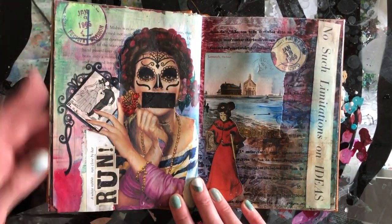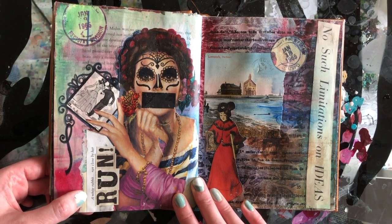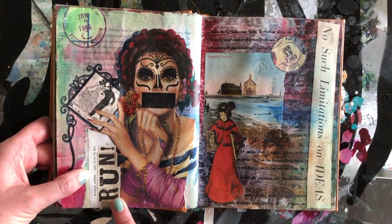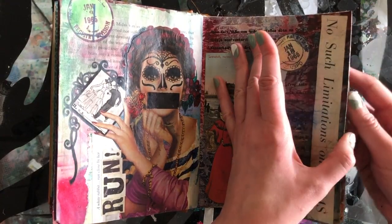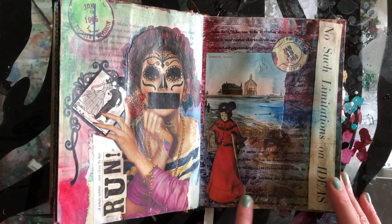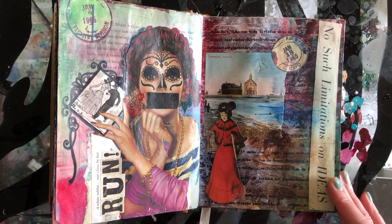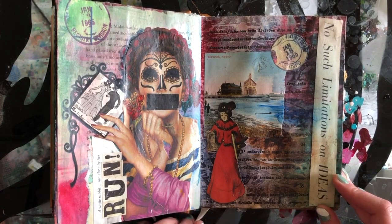Over here again you can see hints of the story beneath. 'A white rabbit ran close by her. Run!' So more fun lettering as well as some text I took from a children's book. Over here this background text is actually in Portuguese. I found some papers in an abandoned building when I was exploring around Terceira, which is one of the Azorean Islands. We were just in this abandoned house so I took them to use in my art.